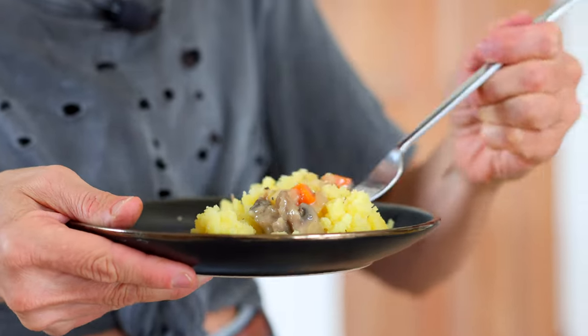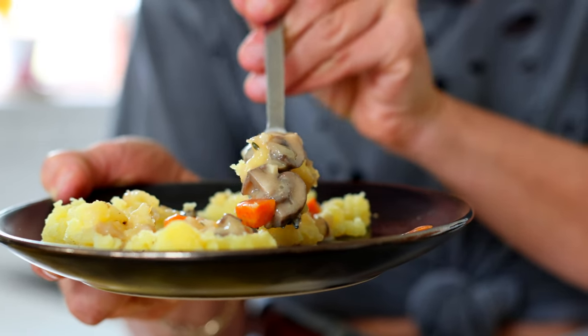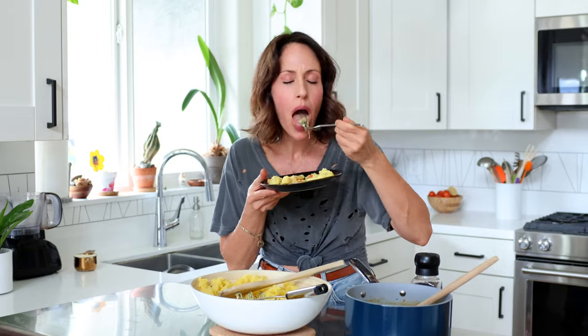Let's give this a taste. It smells so good. Perfectly delicious, oil-free, very healthy. You can totally stay on track with something like this. This is such a hearty comfort meal — crowd-pleasing mashed potato and mushroom gravy.